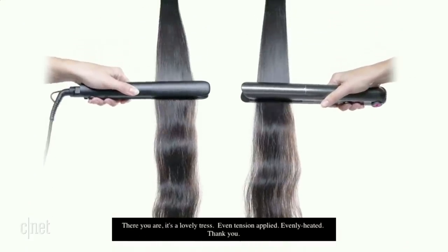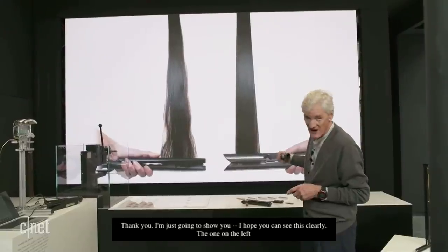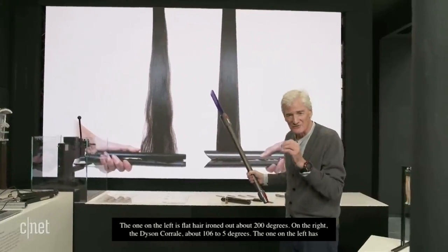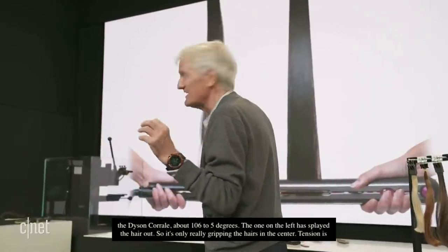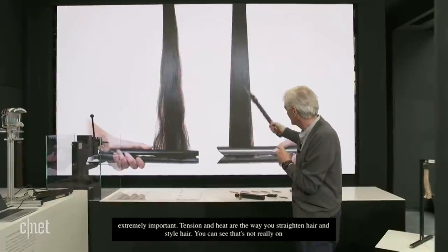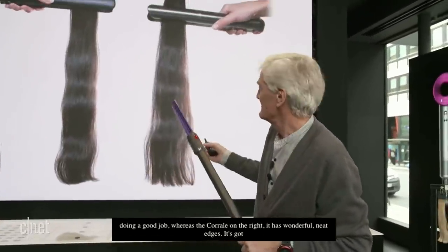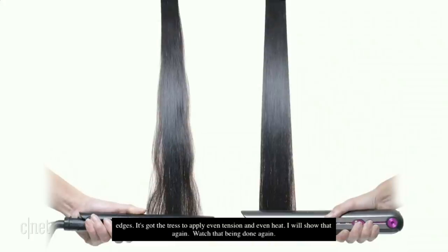I'm going to show you — hopefully you can see this clearly. The one on the left is flat hair irons at about 200 degrees, and on the right is the Dyson Corral at about 165 degrees. You can see that the one on the left has splayed the hair out, so it's only really gripping the hairs in the center. Tension is extremely important — tension and heat are the way that you straighten and style hair. The flat plates on the left are not doing a good job, whereas the Corral on the right has wonderful neat edges, with even tension and even heat applied to the tress.